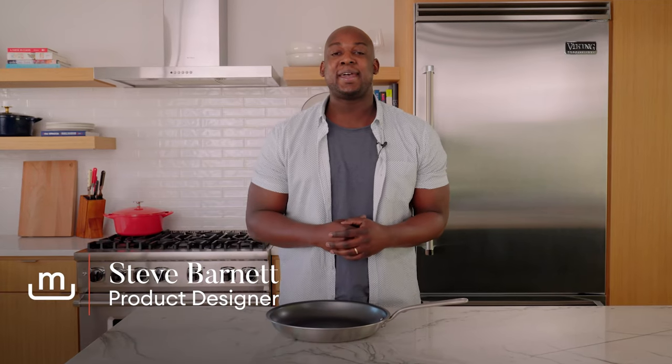What's up, nonstick lovers? It's Steve from Made In. Today, we're talking about the best ways to maintain your nonstick cookware so it lasts. Stay tuned.